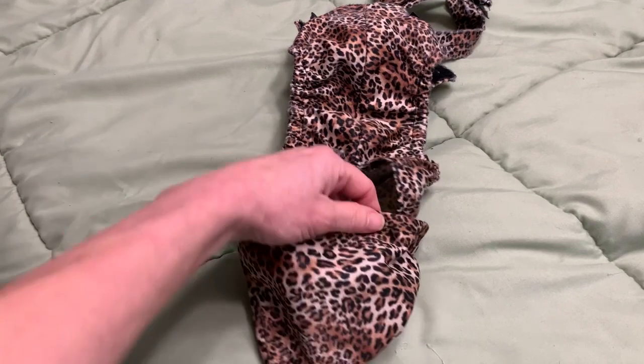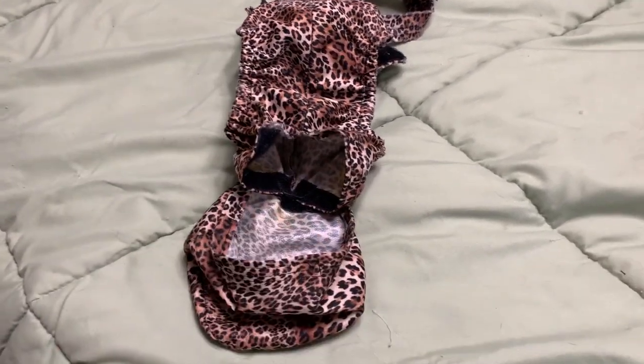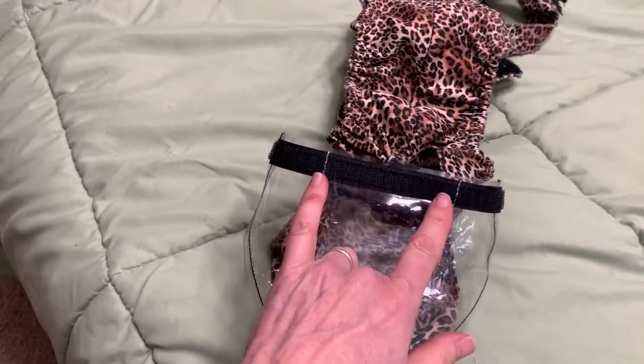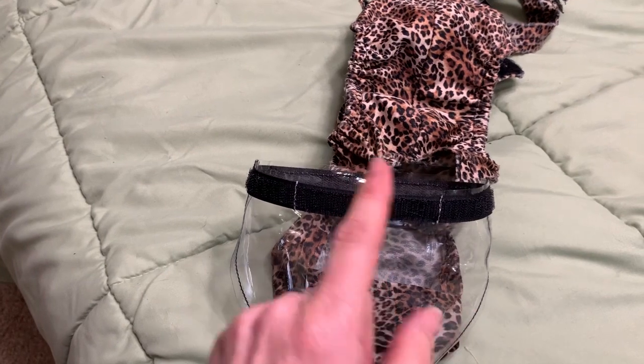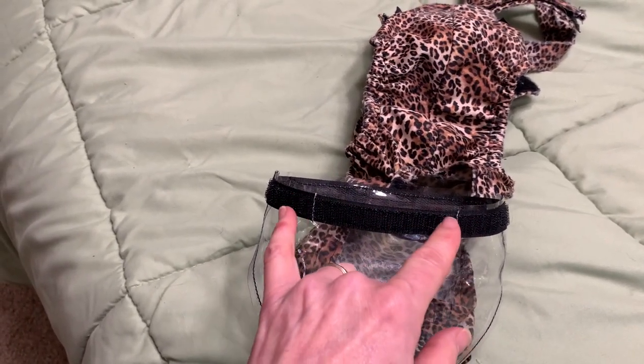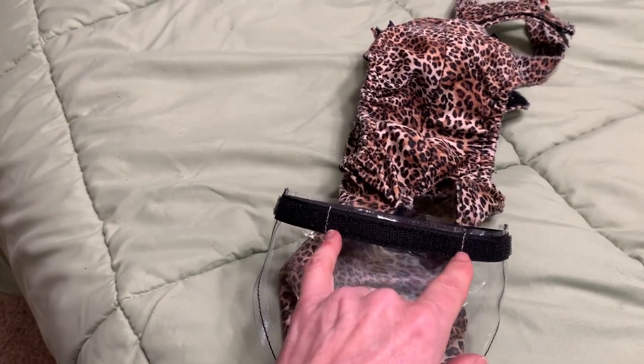Now that we have the pouch attached to the underside of the diaper body, we're going to insert the vinyl liner. Be sure to insert it with the two white lines facing you, facing up, because this will ensure that you have space for your cat's tail and it will help you align the Velcro so that the body is in the correct position.